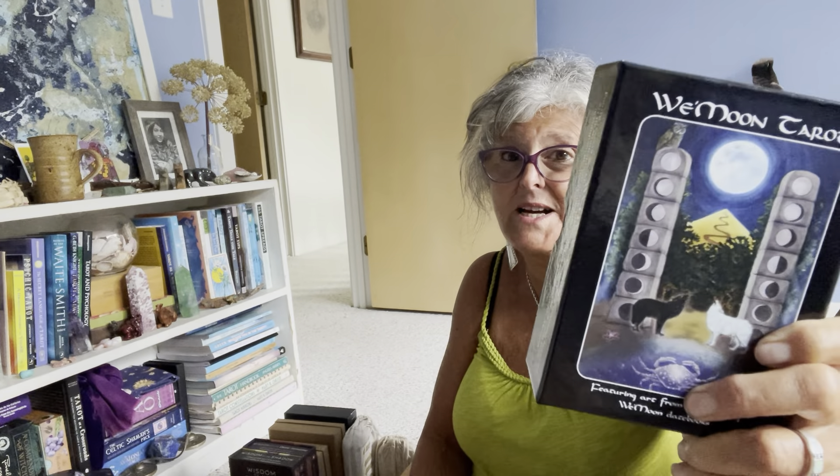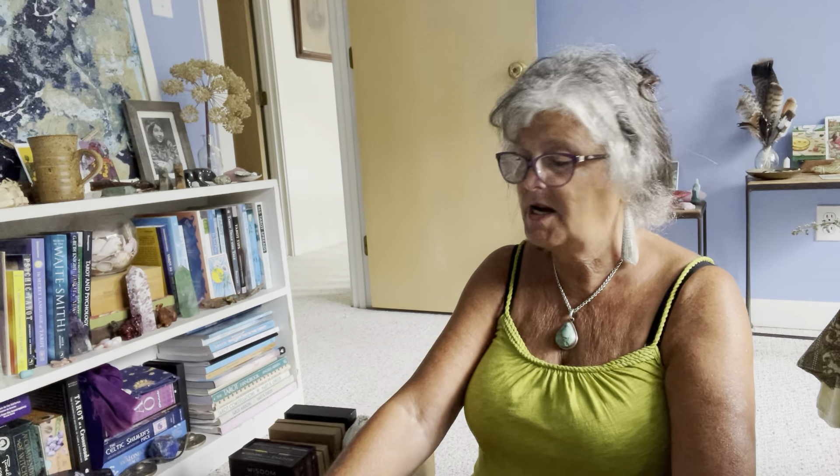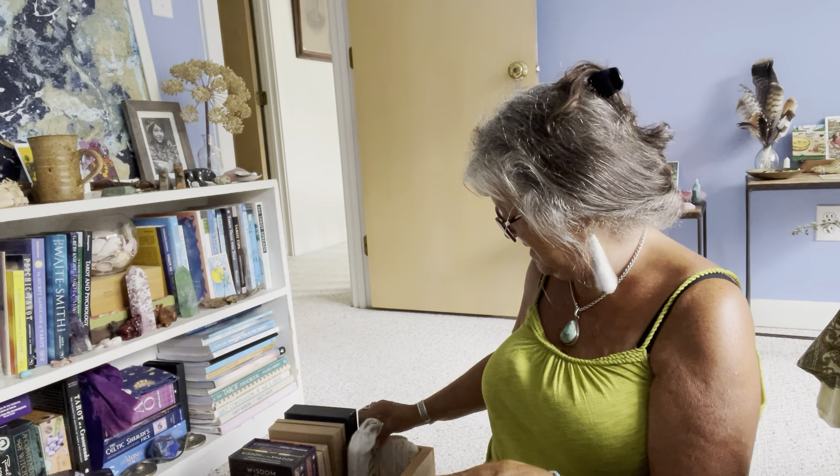This is a Cilla Conway deck — it's interesting. A friend of mine said they had two copies and just gave me their backup, which was very kind. The art style isn't really my usual thing — it's a little more abstract than I'm usually attracted to. But I love this deck and I find it powerful to read with and easy, even though I thought the abstract style might be a challenge.